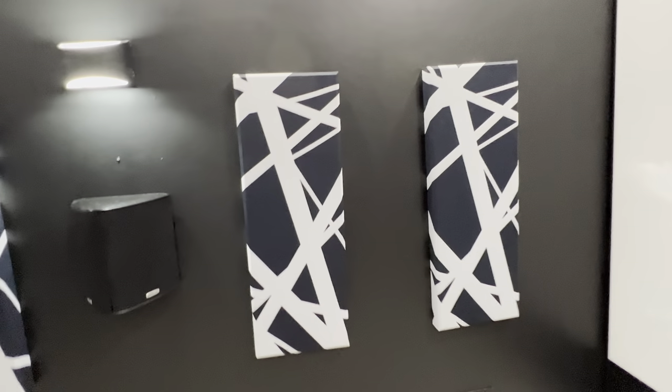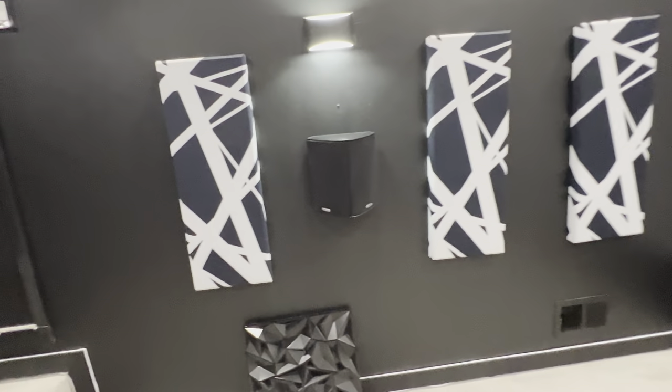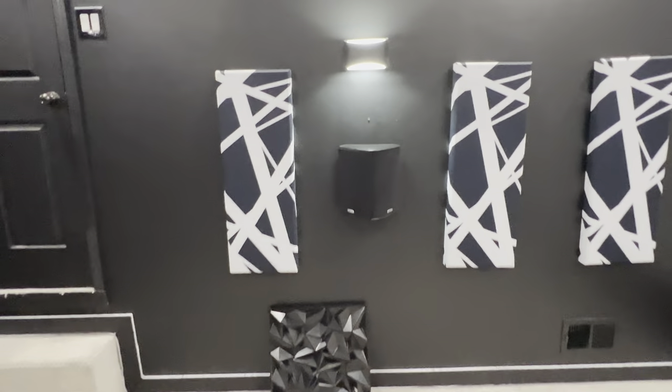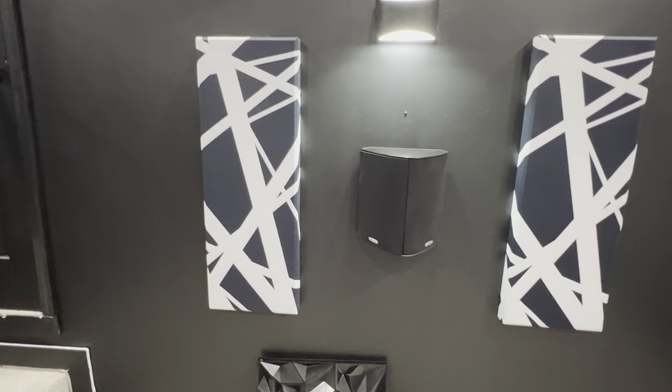It's got a beveled edge all the way around it. I'm attracted to the pattern on it — that's what really got me. The pattern is reminiscent of Eddie Van Halen's guitar. In my opinion he was one of the greatest guitar players in the world. His son is also good — more than good, he's really good. Anyway, I really like the pattern on them.